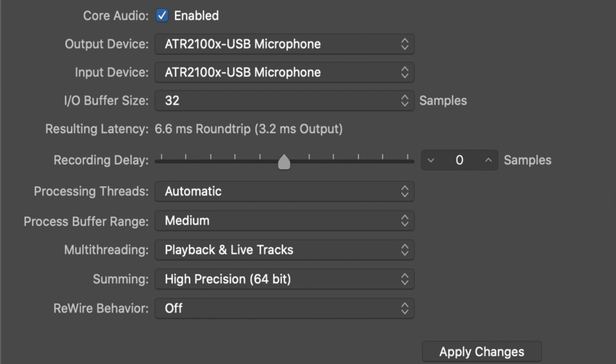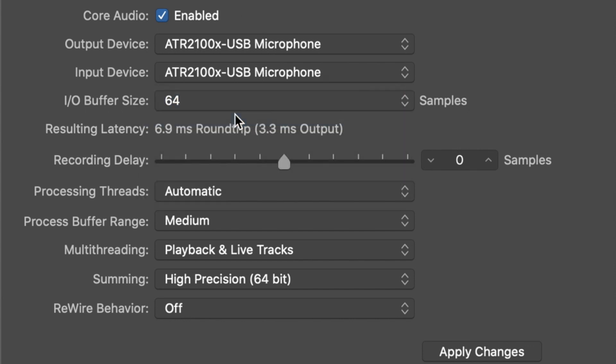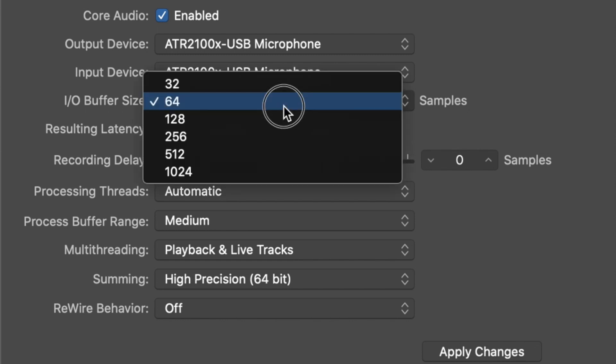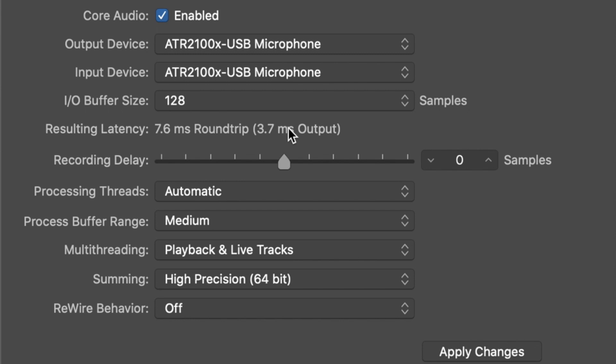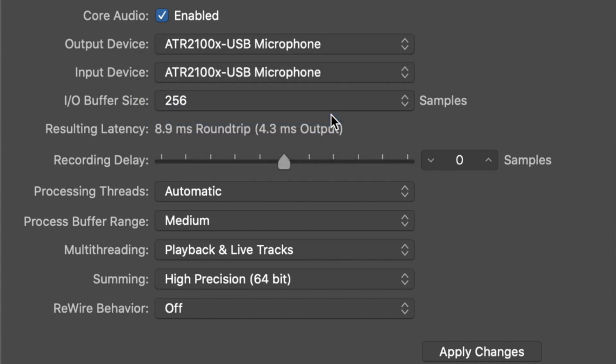With a sample rate at 192kHz and I/O buffer size at 32 samples, we have 6.6ms round trip or 3.2ms output. At 64 samples, 7ms round trip or 3.3ms output. At 128 samples, 7.6ms round trip or 3.7ms output. And at 256 samples, 9ms round trip or 4.3ms output.